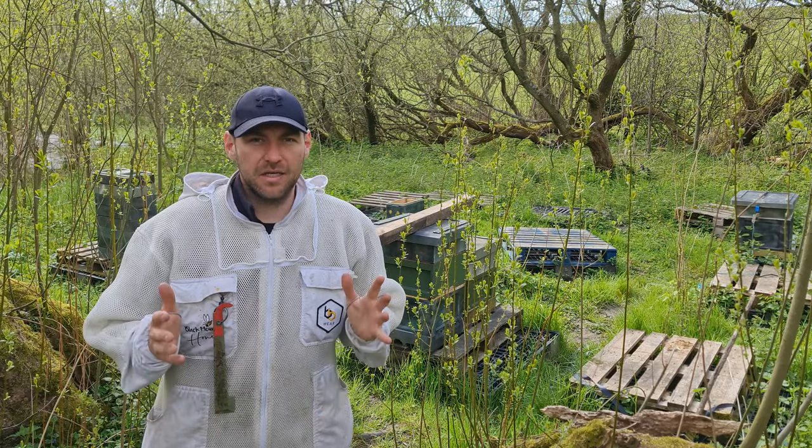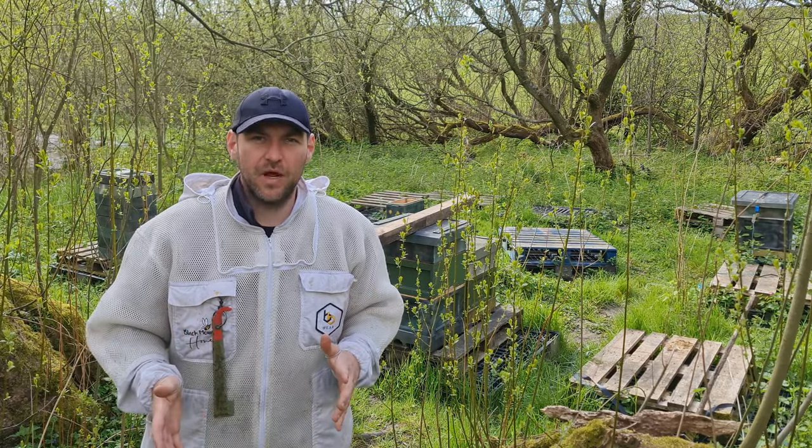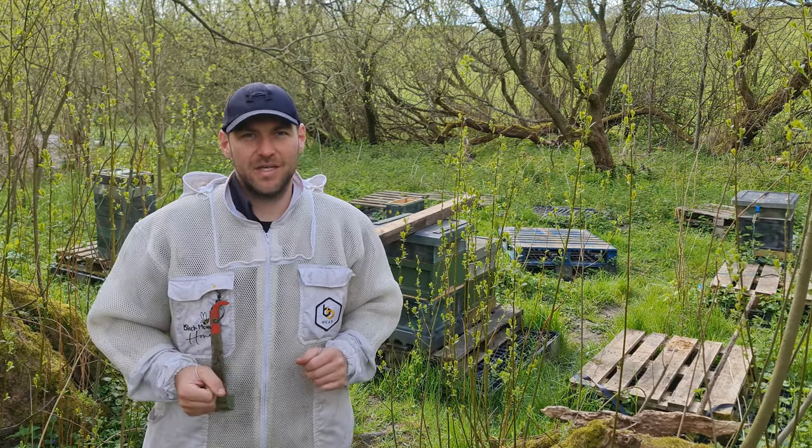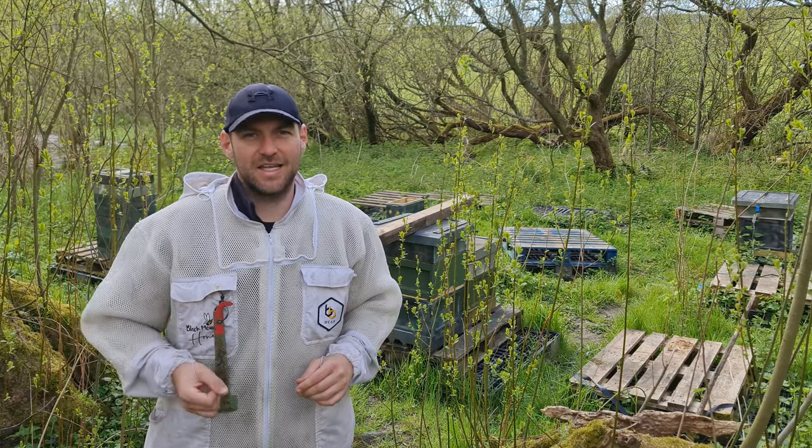In this video, as always, I'm going to give you a picture of every single frame. I'm going to talk to you about how many frames the bees are covering and we're just going to take a look and see how the bees are getting on. I'll get my hood on and let's get inside those bees.